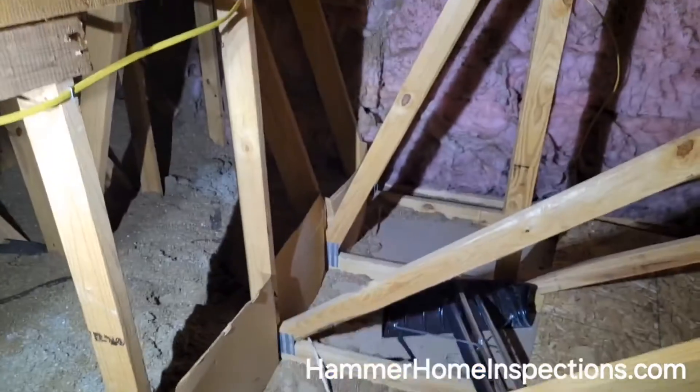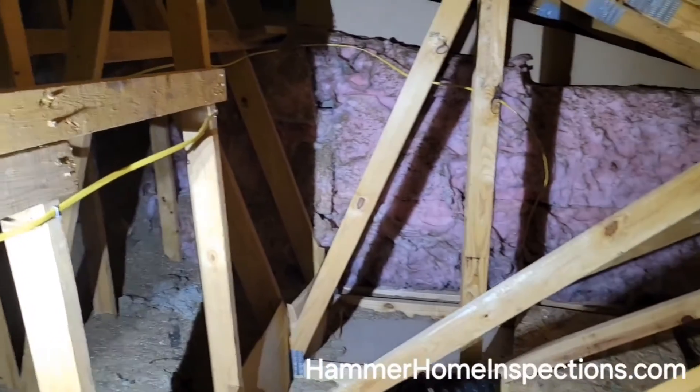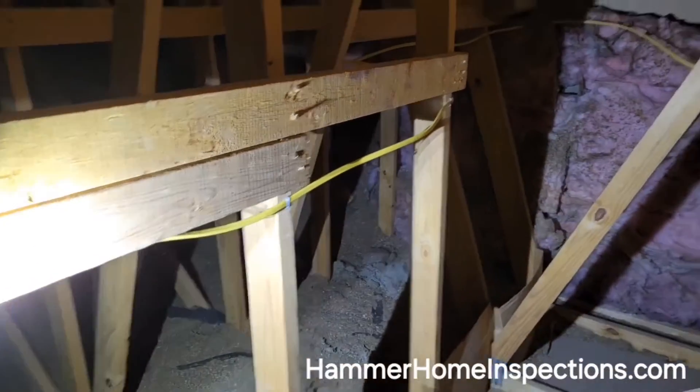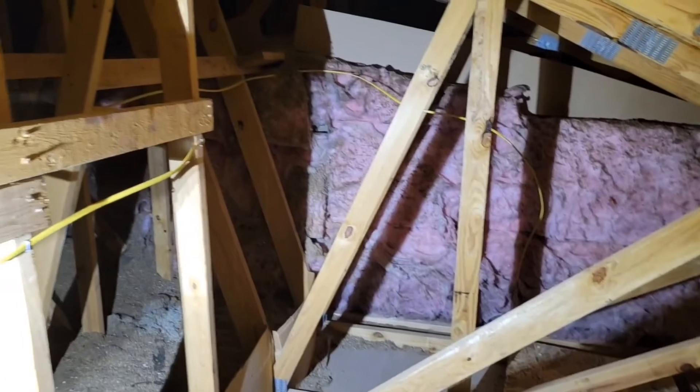Thermal imaging scans are something Hammer Home Inspections does for clients — a wonderful thing to get ahead of energy loss, find problematic areas, and do plumbing scans. There are a lot of energy credits these days, so if you're installing any fiberglass insulation or making energy improvements, you can take advantage of those tax credits.